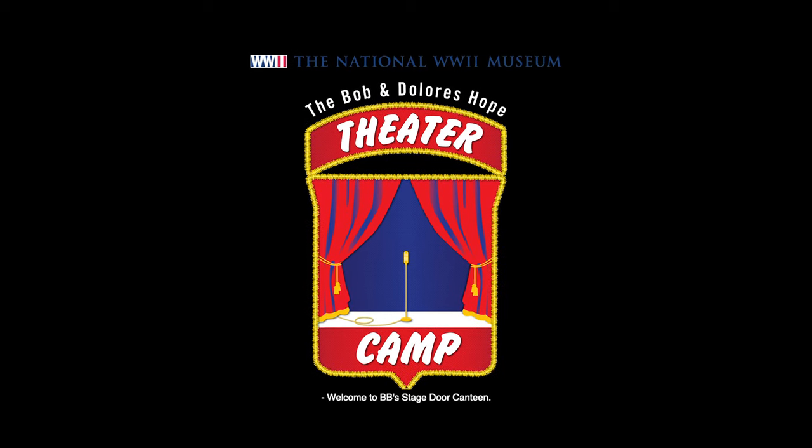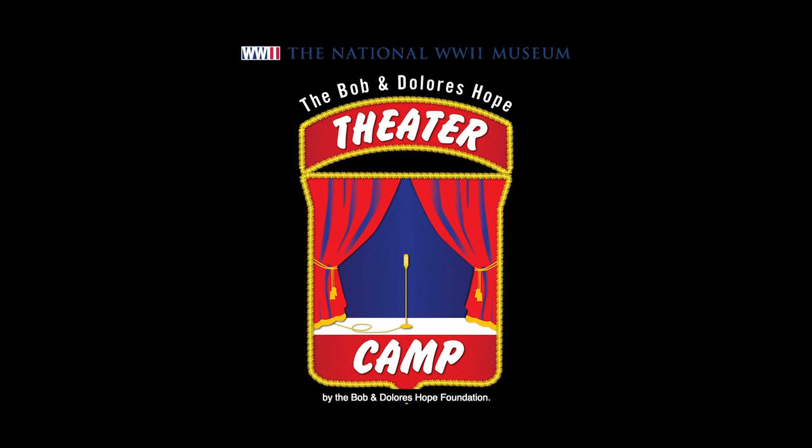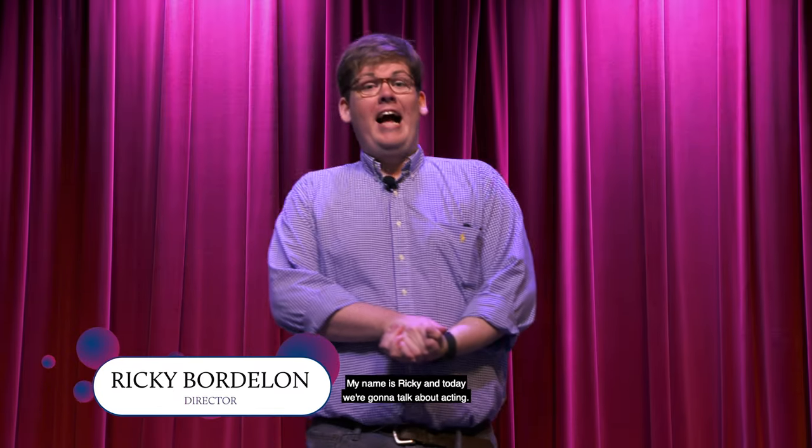Welcome to BB's Stage Door Canteen. This program is brought to you by the Bob and Dolores Hope Foundation. Welcome everyone. My name is Ricky and today we're going to talk about acting.